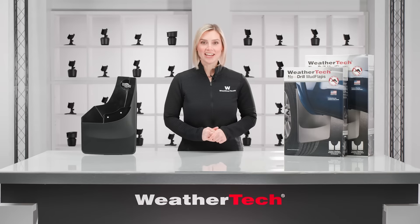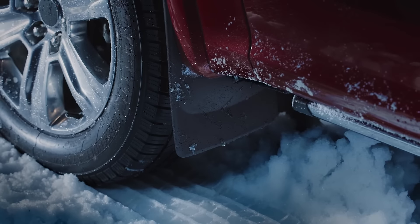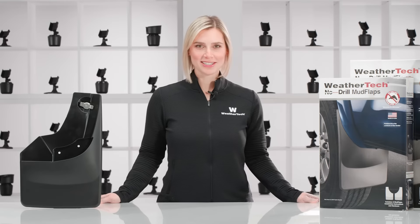Mud flaps are designed, engineered, and manufactured in America by WeatherTech. Once mounted to your vehicle, they offer superior protection from stone chips, mud, and grime kicked up by your tires. Keep your paint looking fresh with WeatherTech's mud flaps.